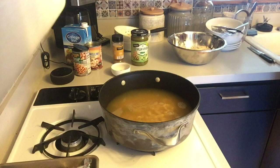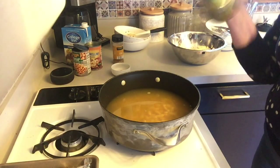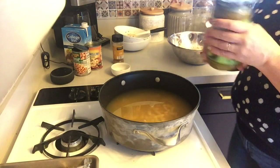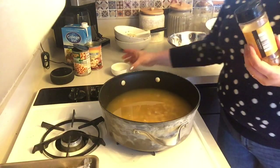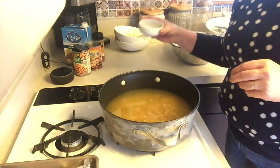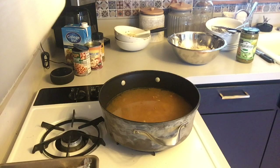The next thing that gets dumped in is two cups of salsa verde. Let me double-check that — yes, two cups of salsa verde. This jar is more than I need. The last thing I'm going to throw in is two teaspoons of ground cumin, and that's that — into the pot with that.